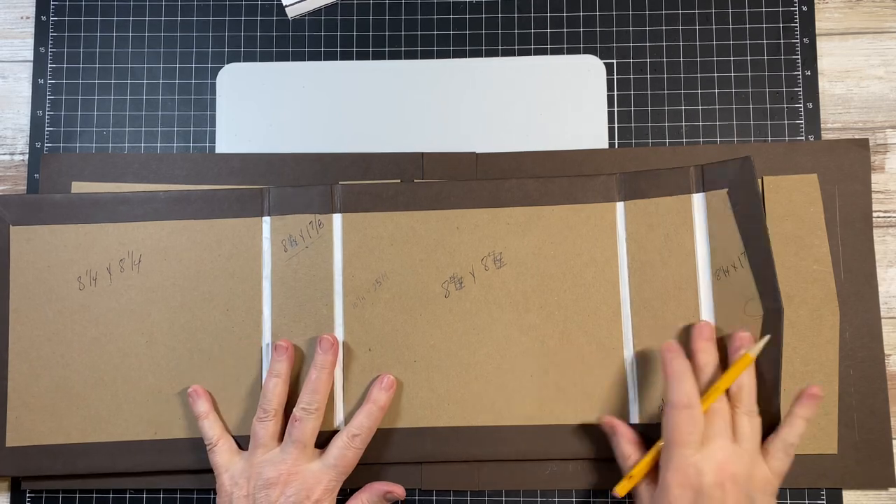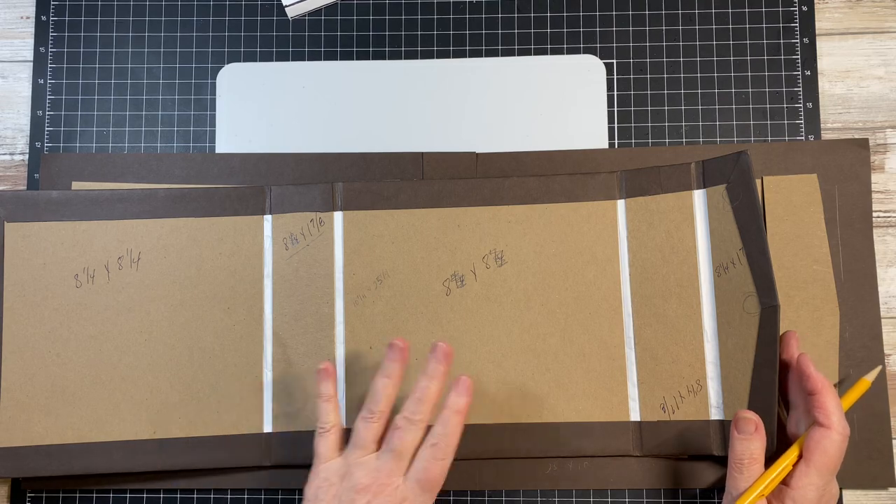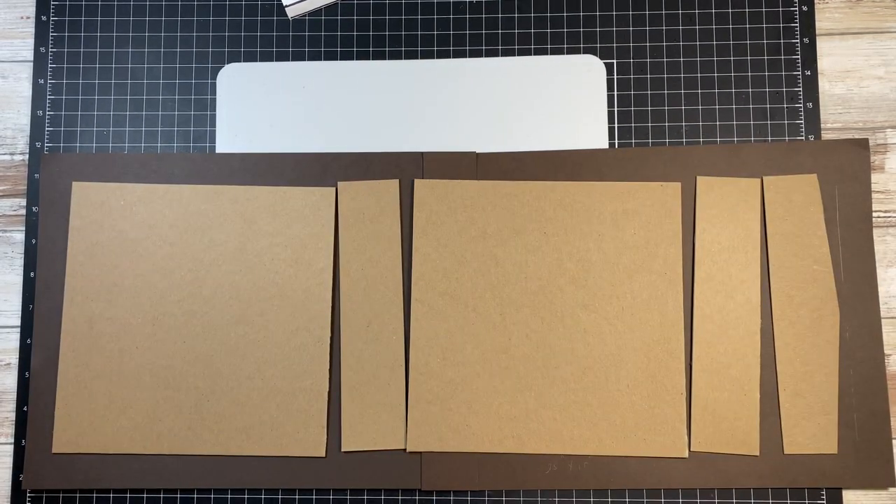So if you want to go ahead and get those cut, this is how they're going to lay out. This was my first one — it worked perfect. I'm hoping this second one that I'm doing this video on will work as well.